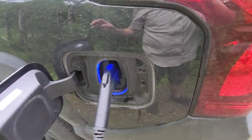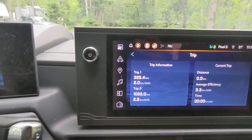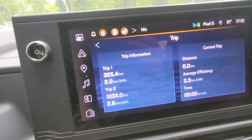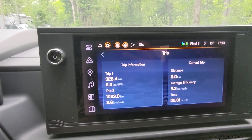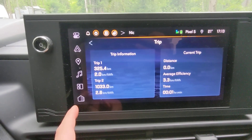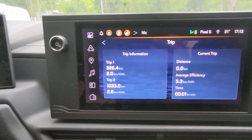Let's look at the range stats for the trip. I started at 100% and arrived at 27%, and the whole trip was 325 kilometers. Doing the ratio, that should give me about 480-something kilometers of total range. In miles, since 100 kilometers equals about 60 miles, that works out to around 288 miles of range.